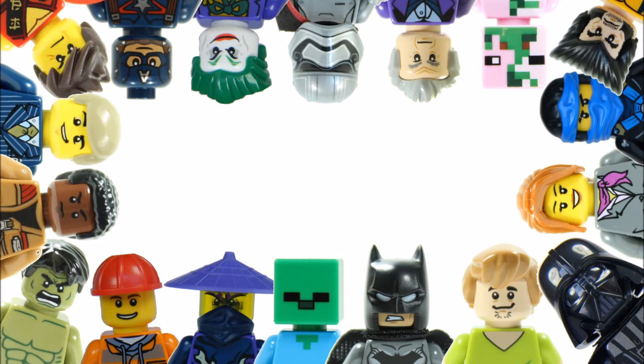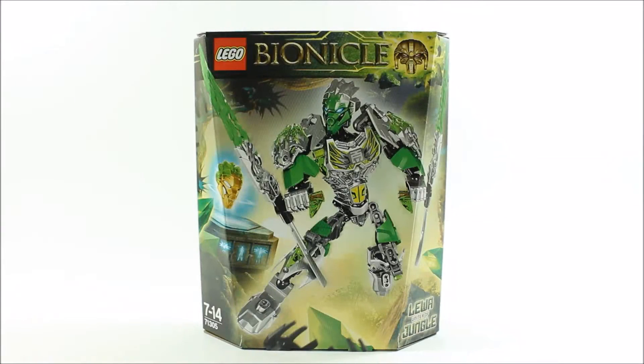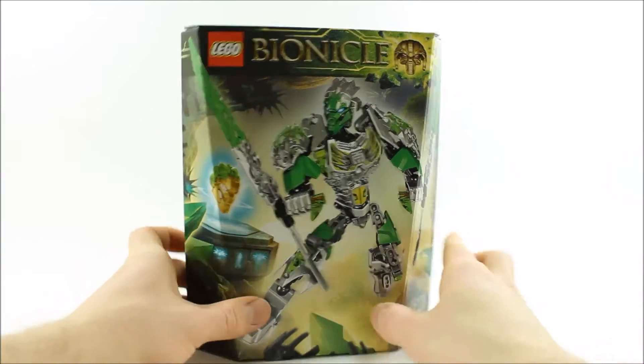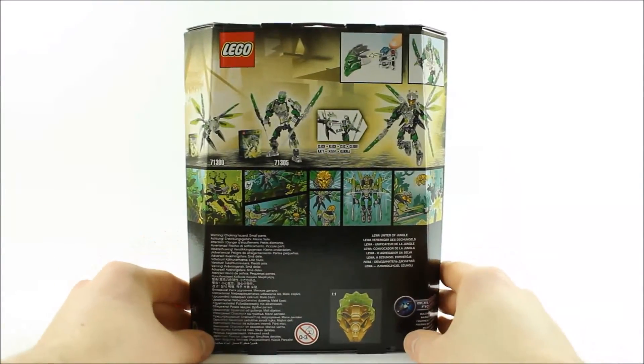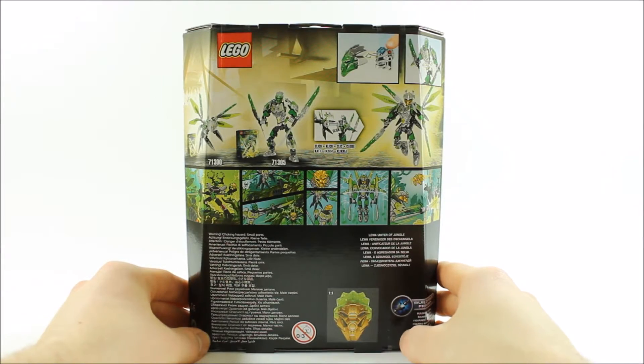Hello, it's Brick Bros UK and we have the Bionicle Lewa Uniter of Jungle 71305. It costs £9.99, $14.99, and €14.99. The figure looks pretty cool on the front graphic, jumping out of a jungle scene, and if we turn over there are images of the play features and how it unites with Uxar the Creature of Jungle.